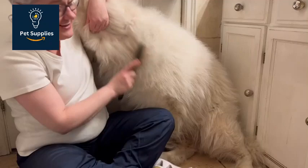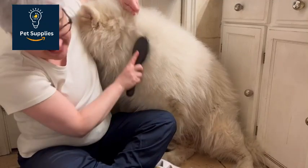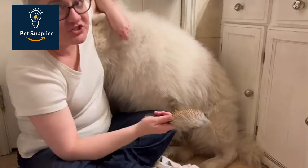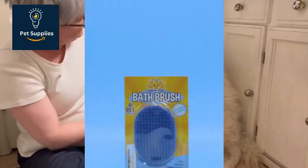We chose the Chris Christensen Oval Pin Brush as our top pick. I've used several Chris Christensen brushes and combs over the years, because they came highly recommended by my poodle breeder. This brush lived up to the standard I've come to expect from the brand's grooming tools.